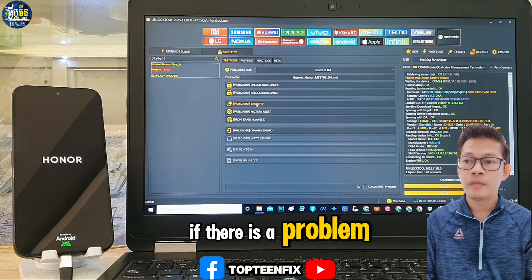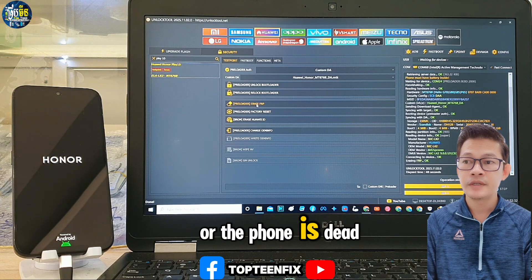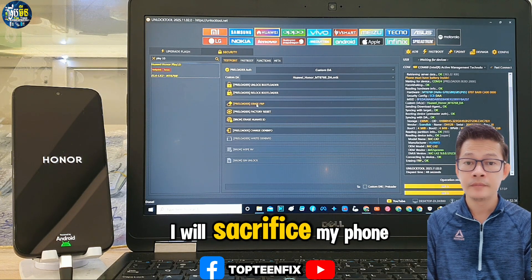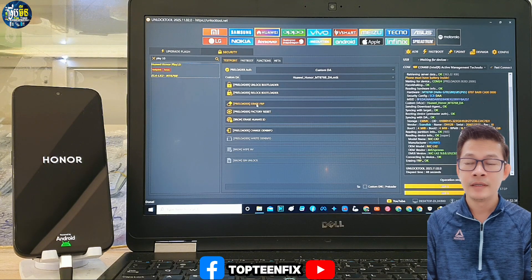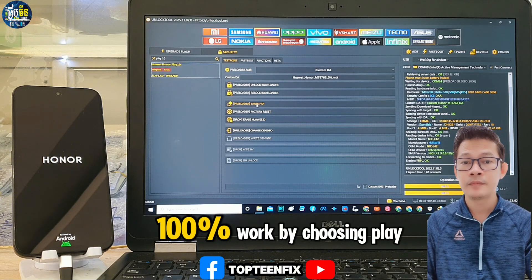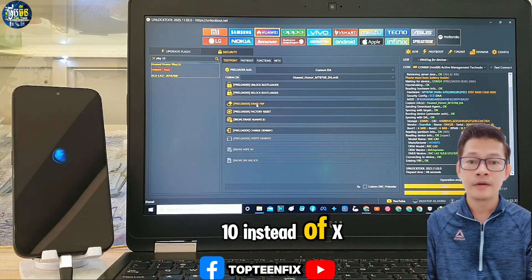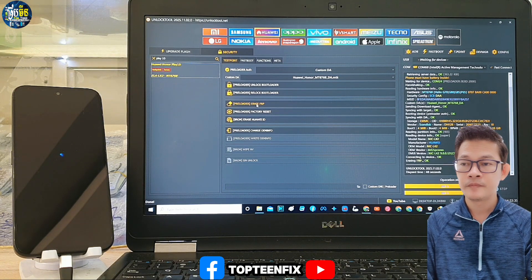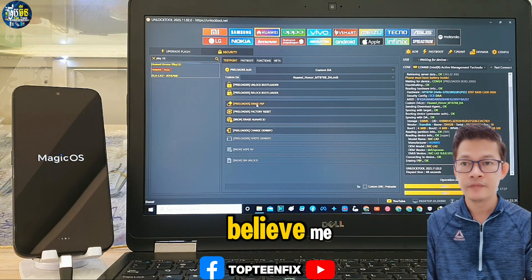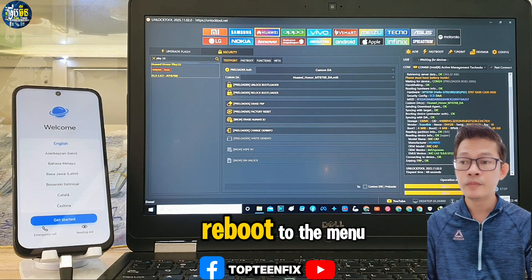If there is a problem or the phone is dead from the tutorial, I will take responsibility. I have already tested it and it works one hundred percent by choosing Play 10 instead of X60 — believe me. The phone will automatically reboot to the menu.